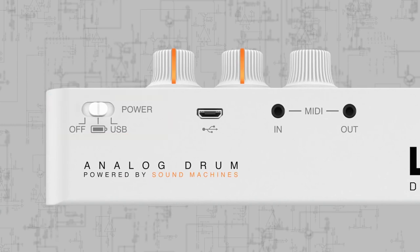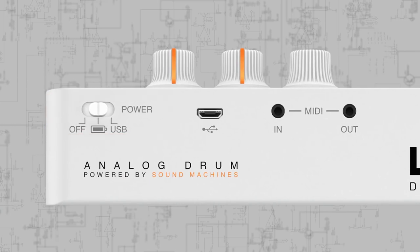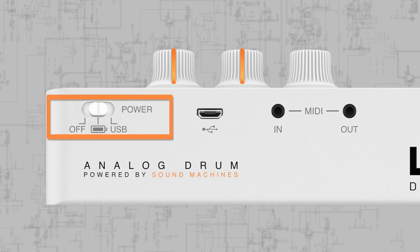Unodrum can be powered by USB, either from a laptop, USB power adapter, or rechargeable battery pack, or by four AA batteries for standalone use — so it's the perfect on-the-go groove creation machine.